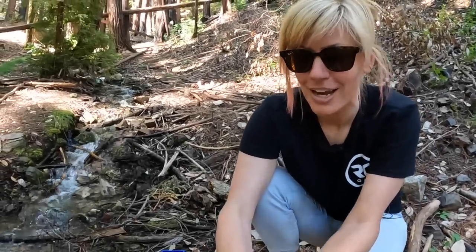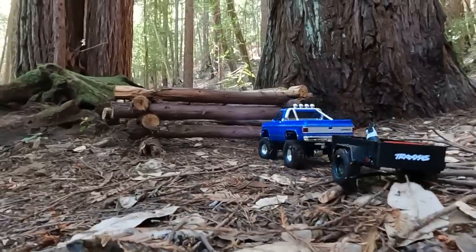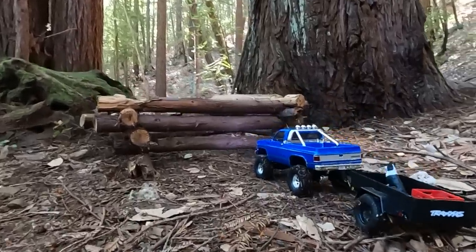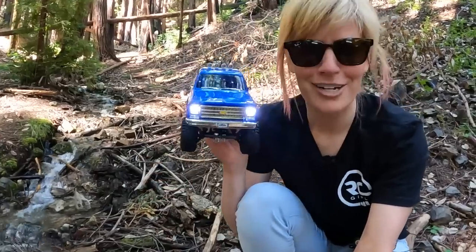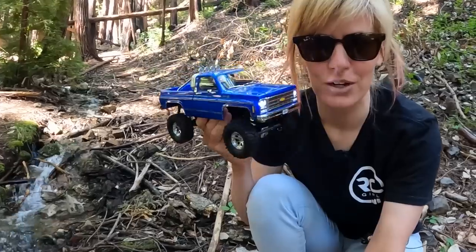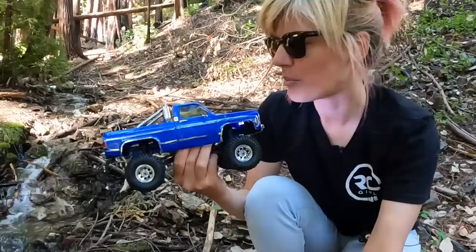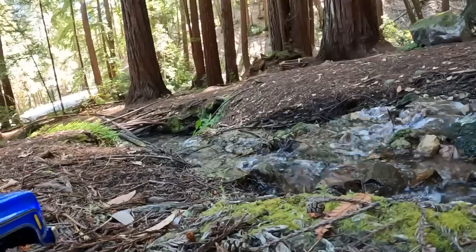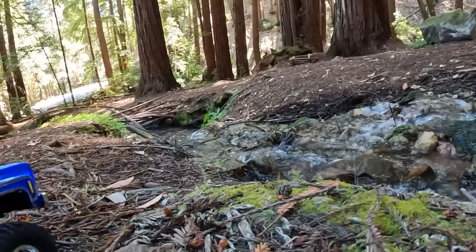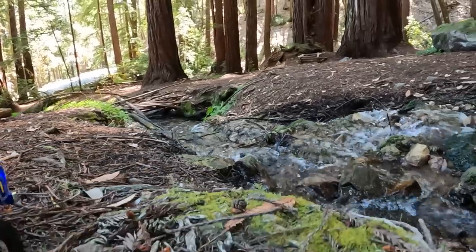I'm at a spot near my house near a little creek that runs throughout the summer, which is super nice. Looks like we have some scale water crossings, which we're going to give a try. And there's even a scale log cabin that someone built. With 1/18th scale you can probably find features right in your backyard or front yard, even indoors — really versatile. We're going to try and do a little river crossing here. Our electronics are waterproof, so we're going to try not to submerge it like a submarine, but have a little fun with it.